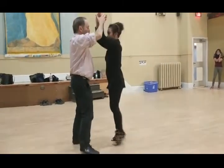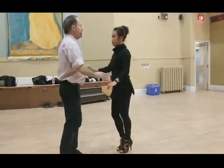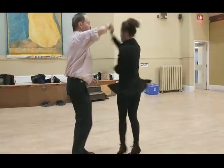Face the partner, hands up, we go down and up, spin, spin, spin, spin at basic, to change hands, outside turn for the follower, inside turn.